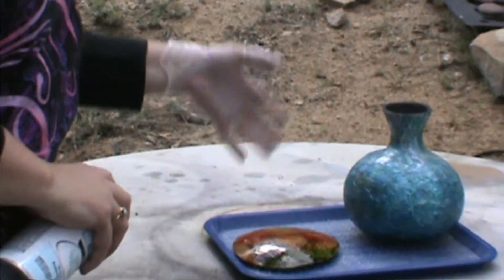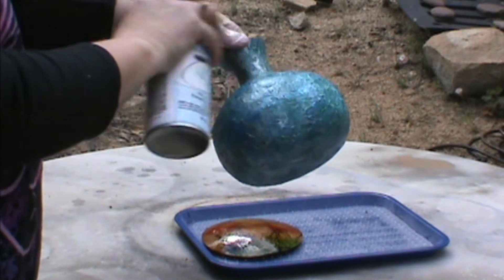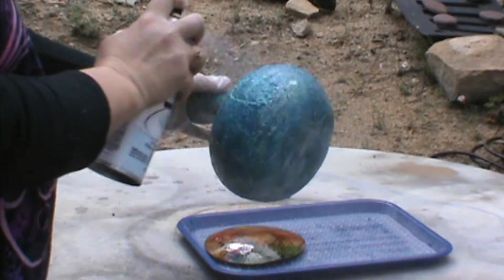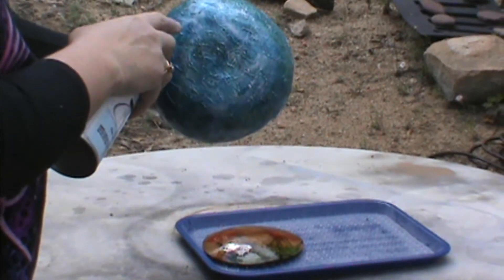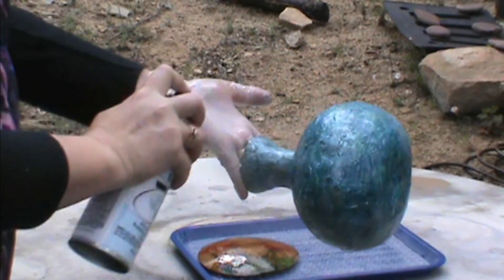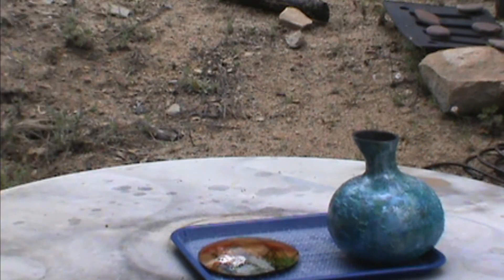I'm going to lay it on my dry board to let it dry — that is a Miriam Joy product. One thing I suggest when doing a gourd: don't spray in circles, because you'll miss spots. Just go back and forth all the way around, then circle the bottom. Also watch out for any bugs that may land on your gourd. That is how you varnish your alcohol inks.